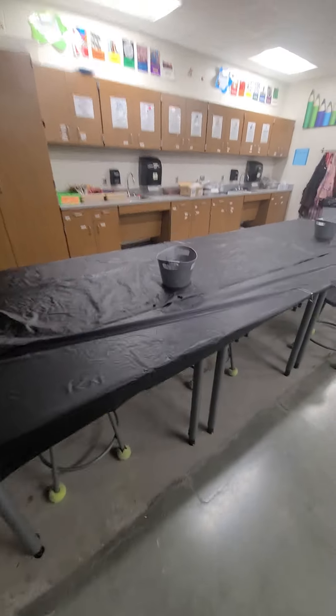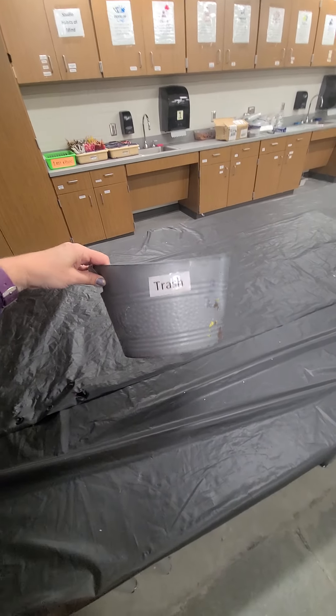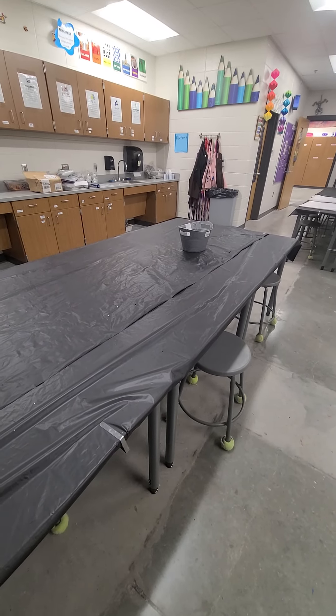I like kids to stay in their seats while they work, so a simple addition of a trash can on their tabletop keeps them in their seats. That's something I use every single day. Maybe these tips will help you.